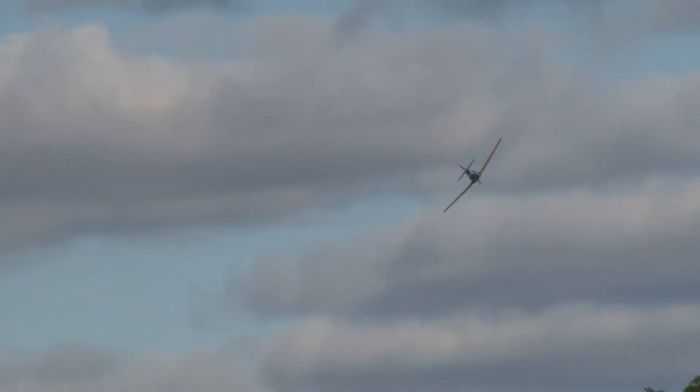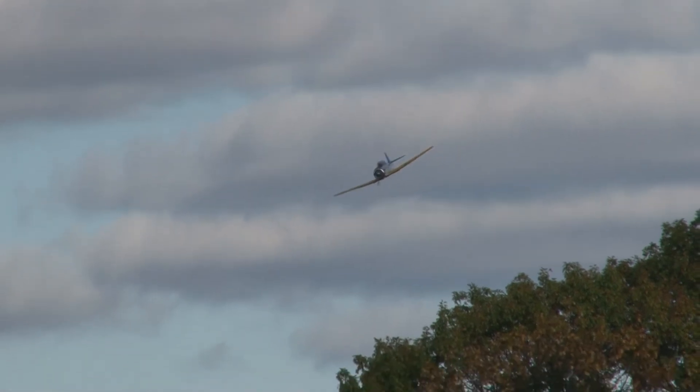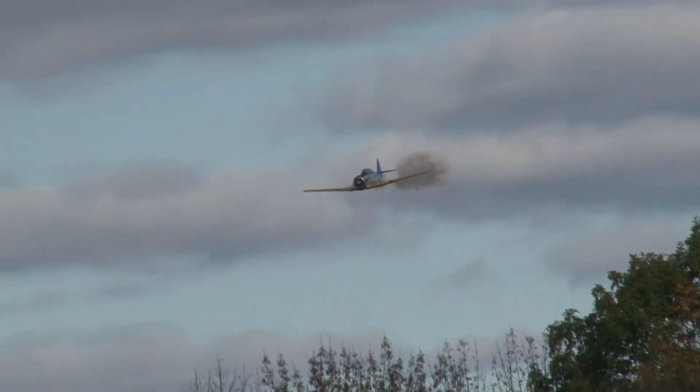From the right, ladies and gentlemen, Kevin Rousseau, the North American AT-6 Texan — the photo pass.